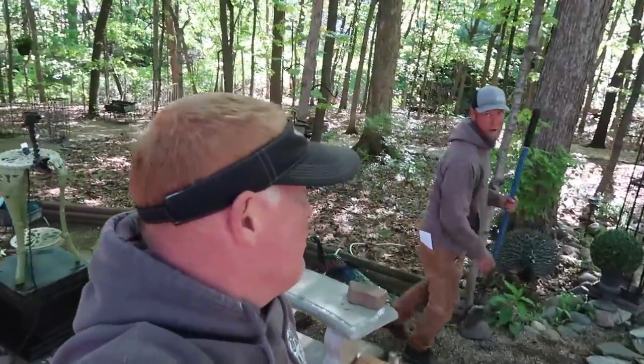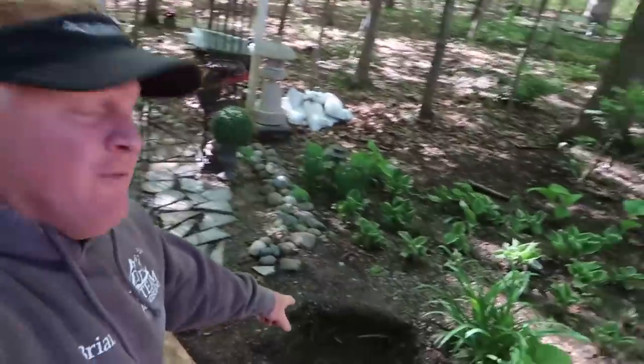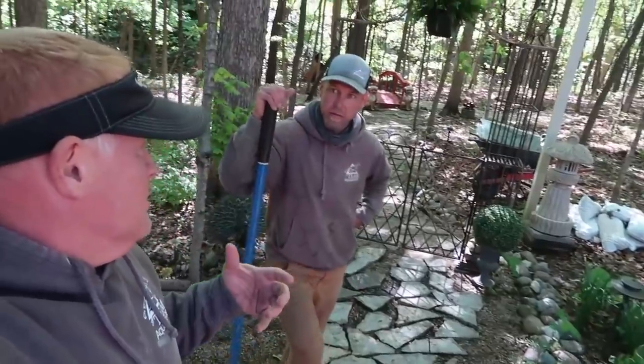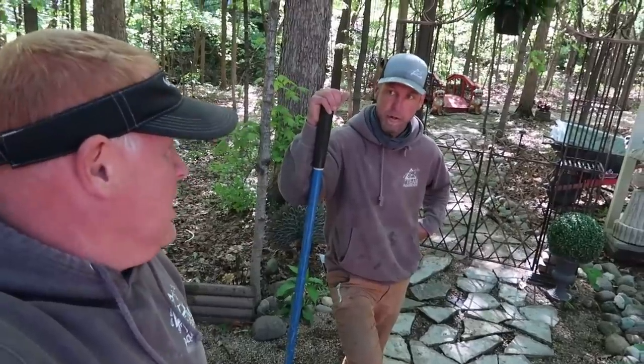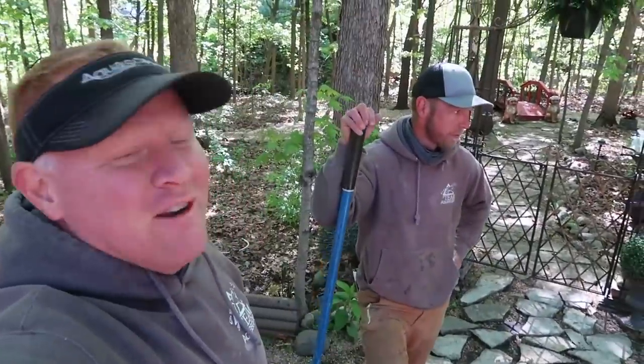It's just the two of us today. Chris Hansen and I are running solo. We're going to build a cool little pondless waterfall — a four block pondless waterfall. I think the way we should film this is really just to show everybody how easy this is. Just the two of us — we don't have any of the brains or the brawn here. But if the two of us can figure this out, so can you.